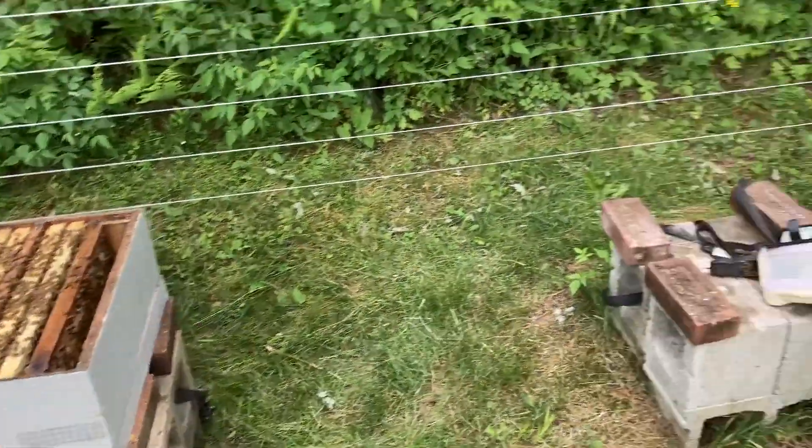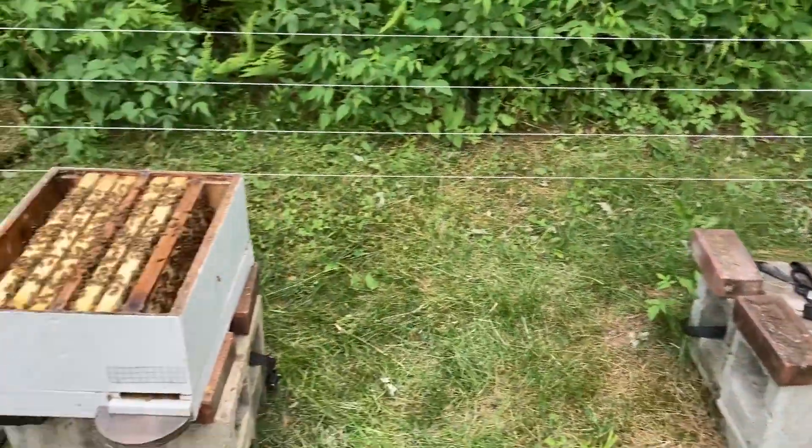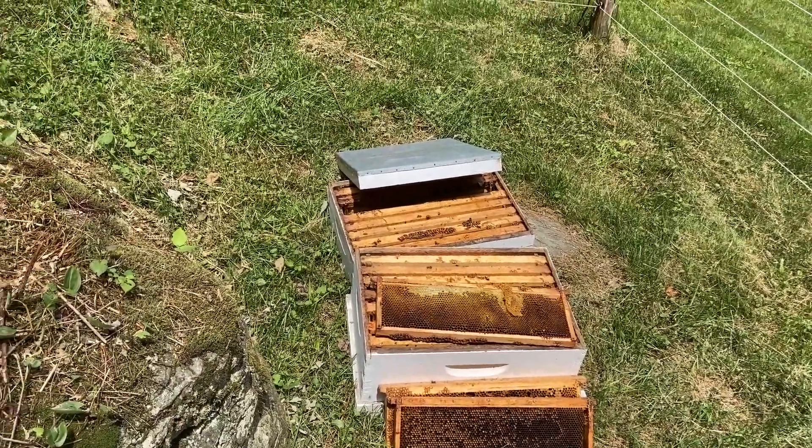That would make four hives. There's a small chance I'll have enough and try to do one more split or something like that. But I have so many frames I've got to deal with right now that I don't want to have too many hives this year.